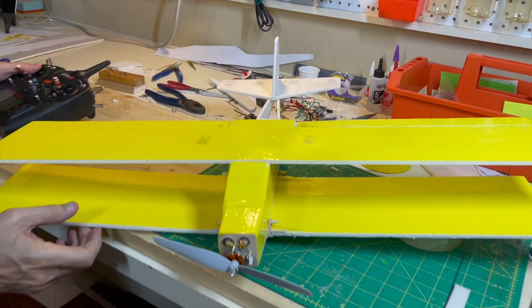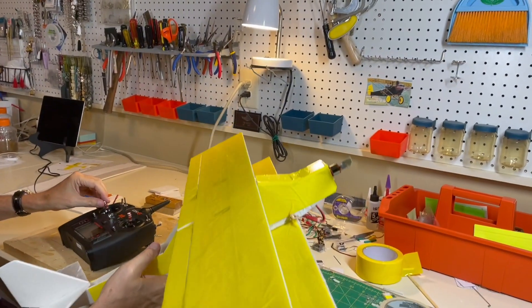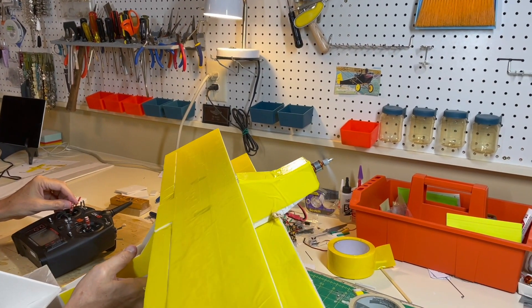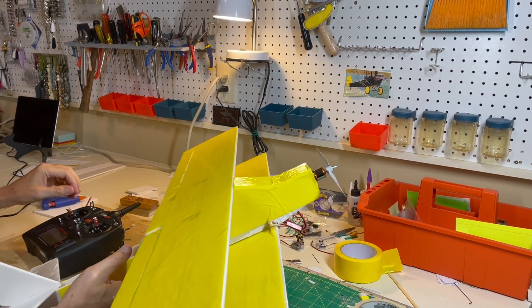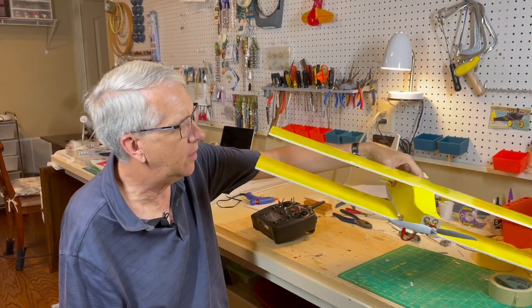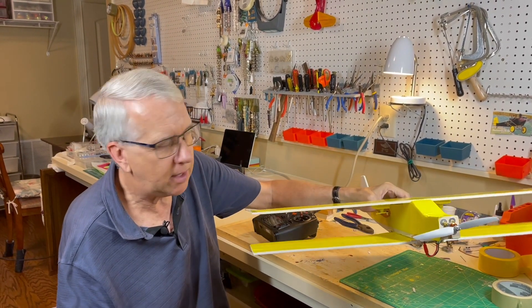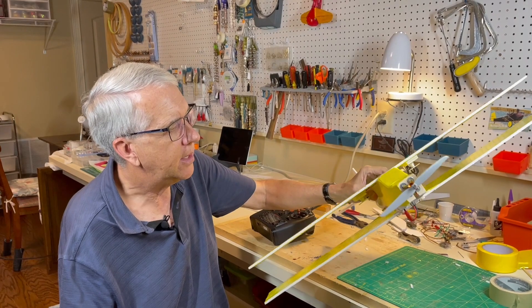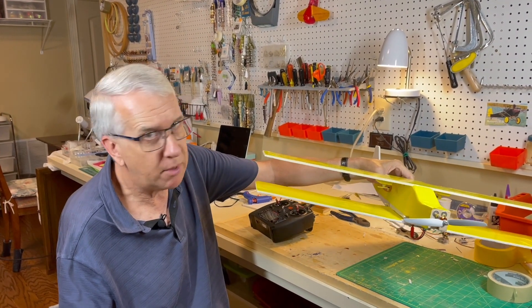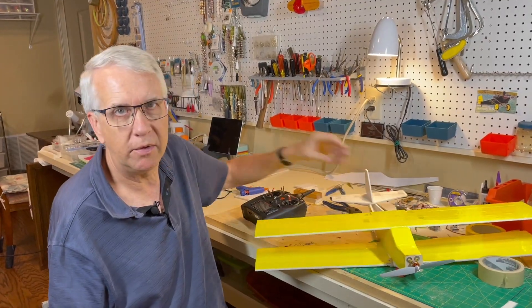There's no rudder. We'll see how much power the little Park 250 motor has — I think it should be adequate, and we'll find out tomorrow. The total weight is 6.8 ounces — heavier than I would have wanted. I didn't have any lightening holes in the wings; maybe I'll have that for a second version. It's definitely heavier at 6.8 ounces, but we've got two wings, so we'll give it a shot tomorrow and see how it flies.